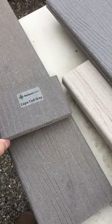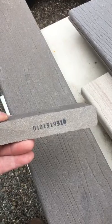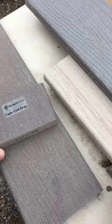Hi, this is Brian. Here, I'm going to show you. Here's a piece of Cape Cod decking Vantage taken right out of the box — 193rd day, 16th year, 2016.